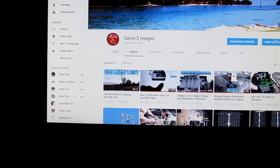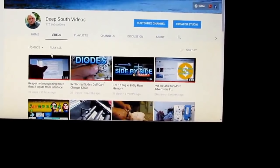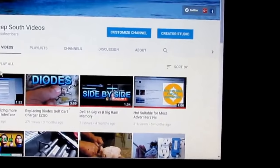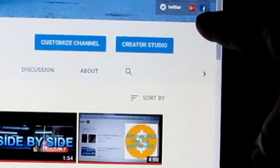I got tons of other videos I can make about TV antennas, but I got kind of burned out and decided to take a break. But listen, I got a creative mind. I think of stuff that the ordinary person don't think of, and I actually think of it while I'm not even thinking about it. Some of the best ideas I ever had were when I was sleeping — and that ain't no joke.